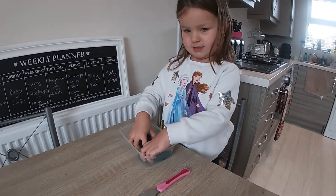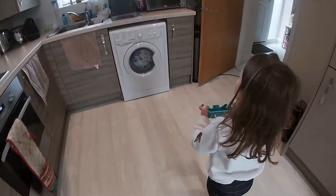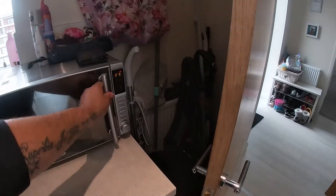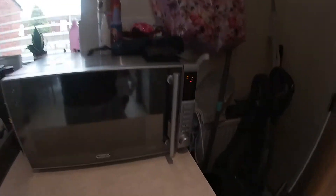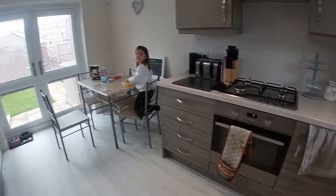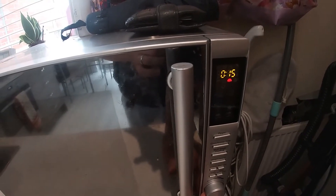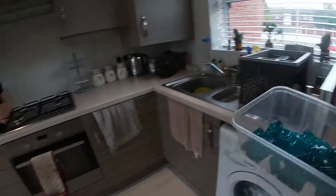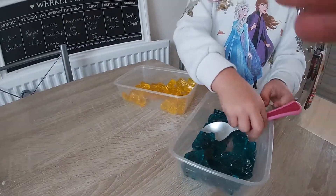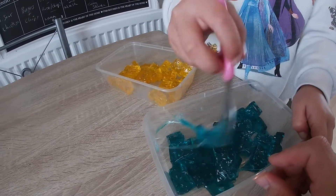Put them in the microwave for 30 seconds. Make sure if you're doing it at home there's an adult with you. We'll do it for 15 seconds, take it out and give it a stir — make sure we stop it at 15. There we go, give it a little stir. Make sure you stir it properly, Skylar — a massive stir. See, it's starting melting! It's starting to get slimy already!